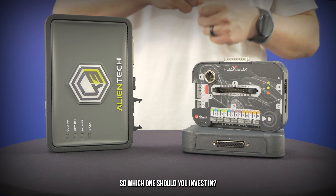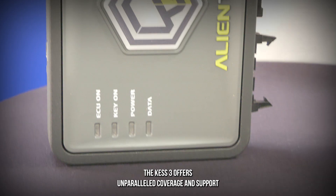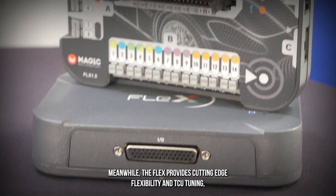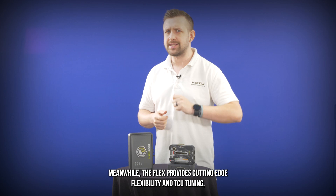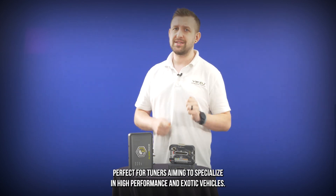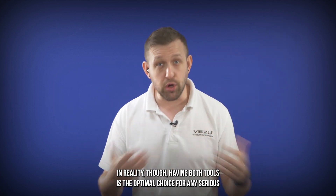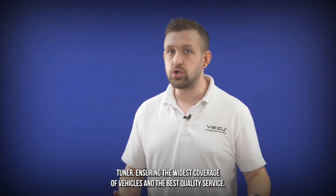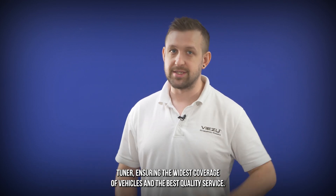So which one should you invest in? The Kez 3 offers unparalleled coverage and a support ecosystem, ideal for comprehensive tuning services. Meanwhile, the Flex provides cutting-edge flexibility and TCU tuning, perfect for tuners aiming to specialize in high-performance and exotic vehicles. In reality though, having both tools is the optimal choice for any serious tuner, ensuring the widest coverage of vehicles and the best quality service.